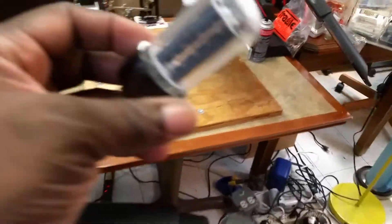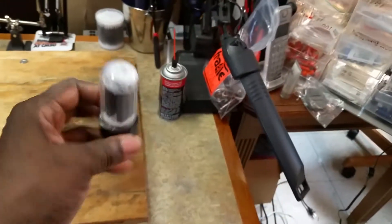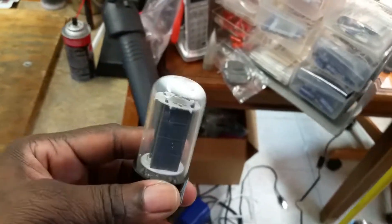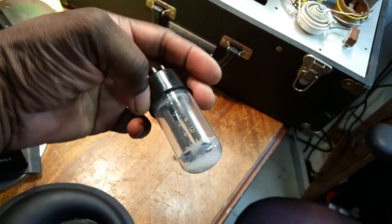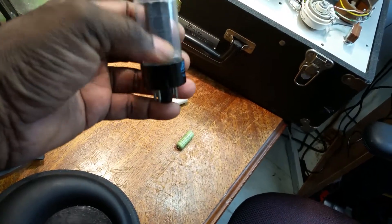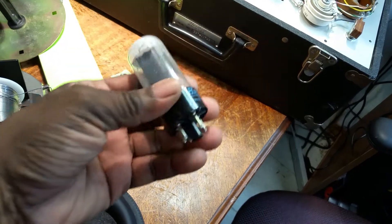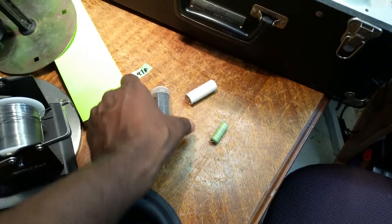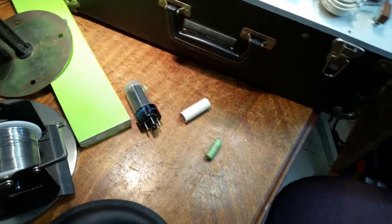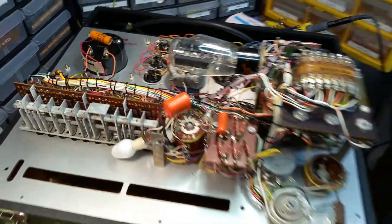The 5Y3 tube is right here that I've pulled from the tube tester. As you can see, it's shot. So I've already put in an order for a replacement tube, and that should be here in a few days.